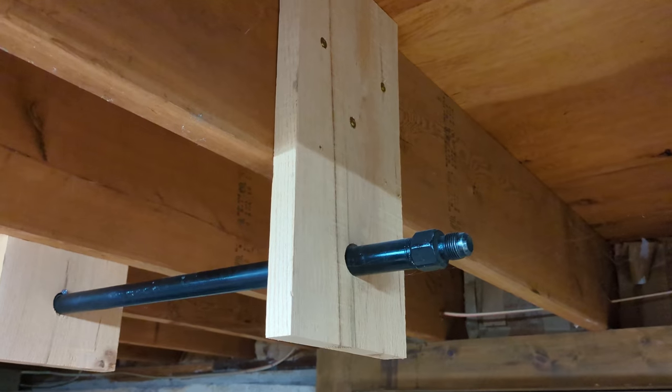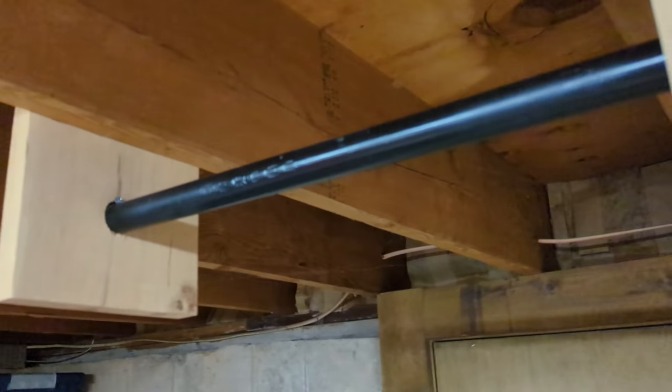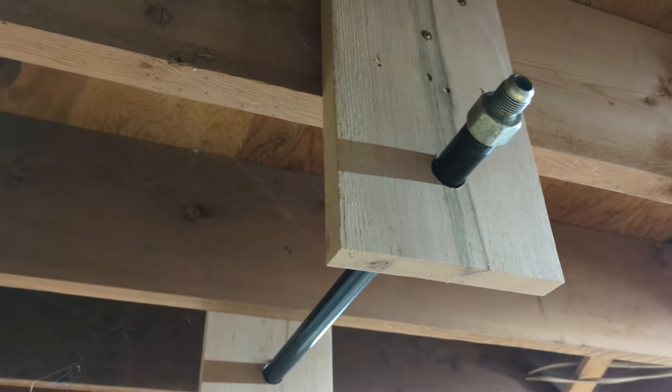Once your side supports are installed, you're going to drill a hole to fit the pipe in one side, slide the pipe through, mark the hole to drill for the second side, then put the second end cap on.